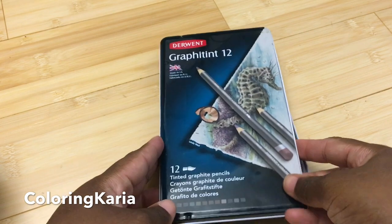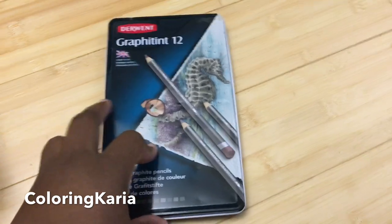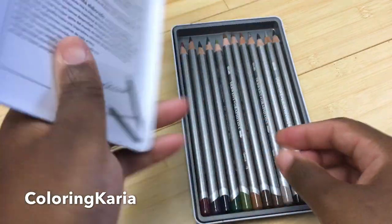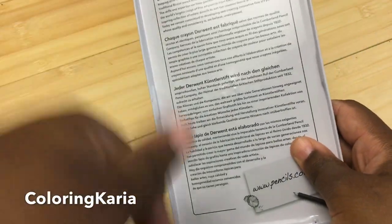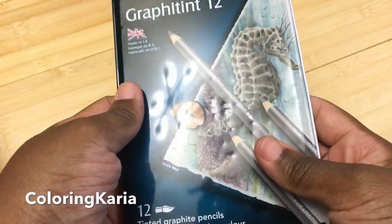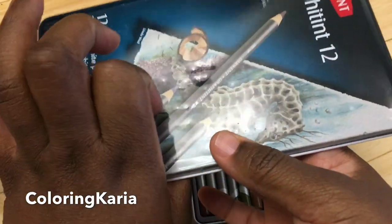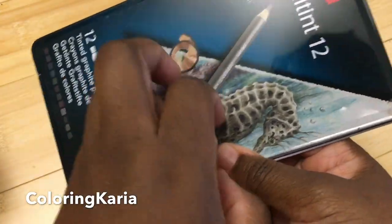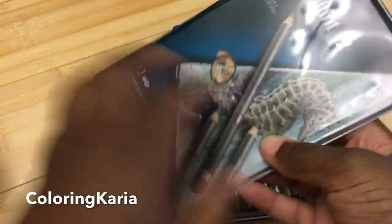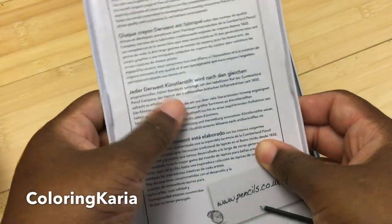I got this set from my Amazon wishlist — it was purchased for me by Maxine, thank you so much. There'll be a link to my Amazon wishlist down in the description below. My tin is a little dented because of Bella's scratch marks — she has a tendency to claw at things — but yours won't come this way obviously.